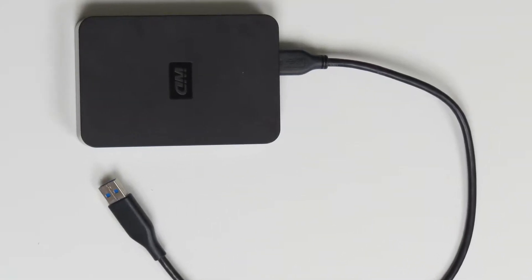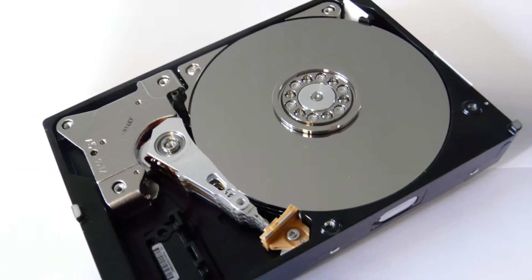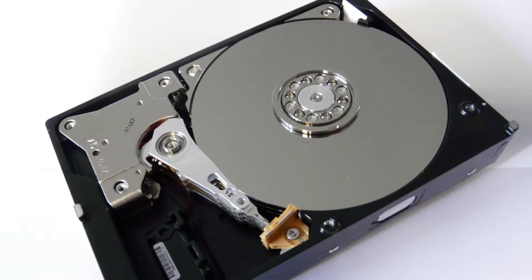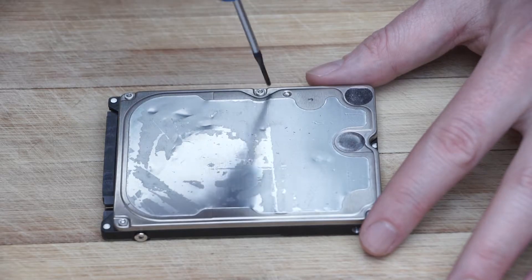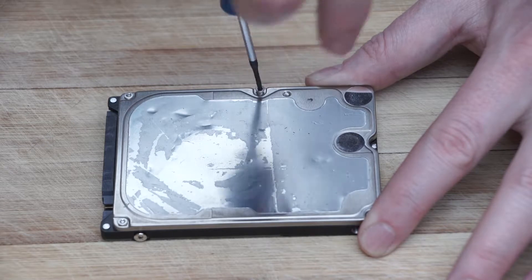Smashing an external hard drive is a bit less fuss, but you may wish to take it out of its plastic casing. There are lots of guides on the internet to how to do this for each brand of drive. Once we have the hard drive out of its computer and removed from its caddy, we can start to take the drive itself apart.